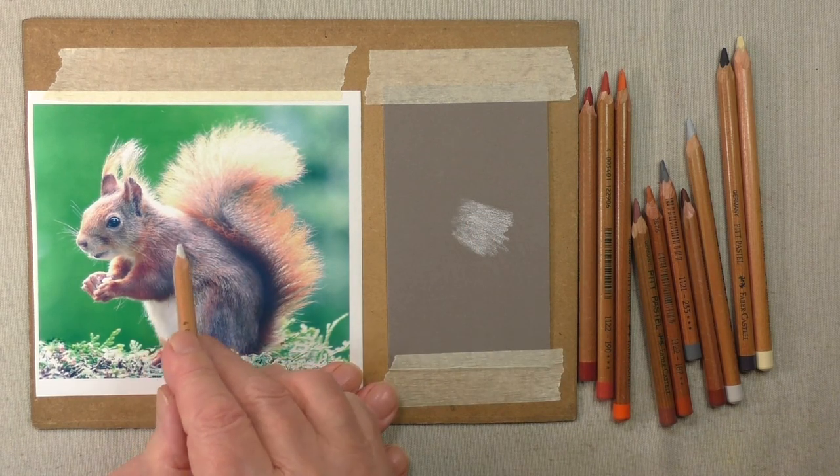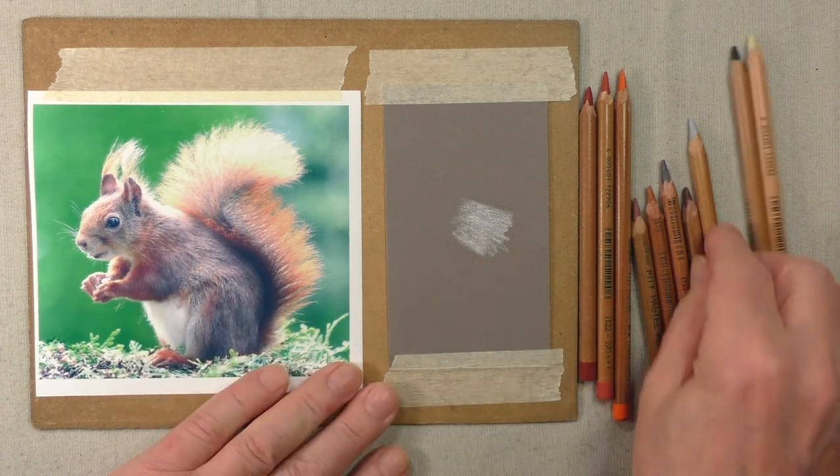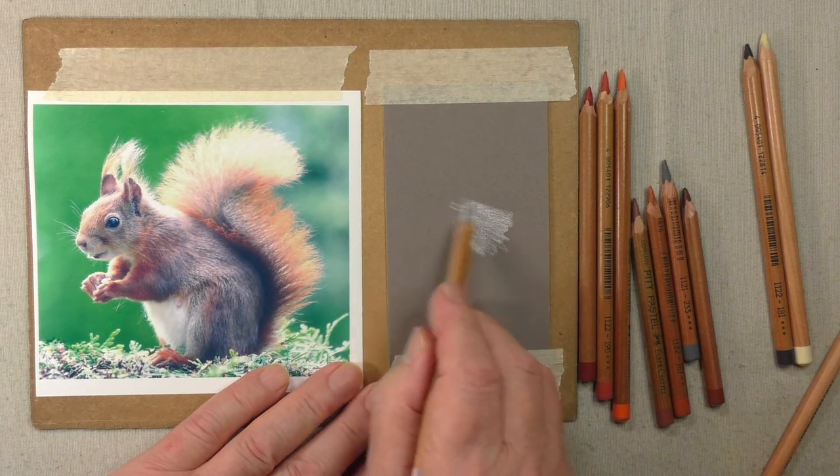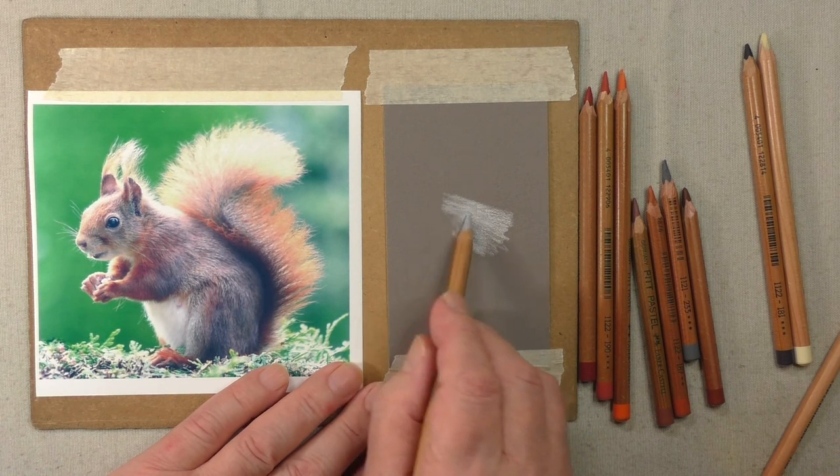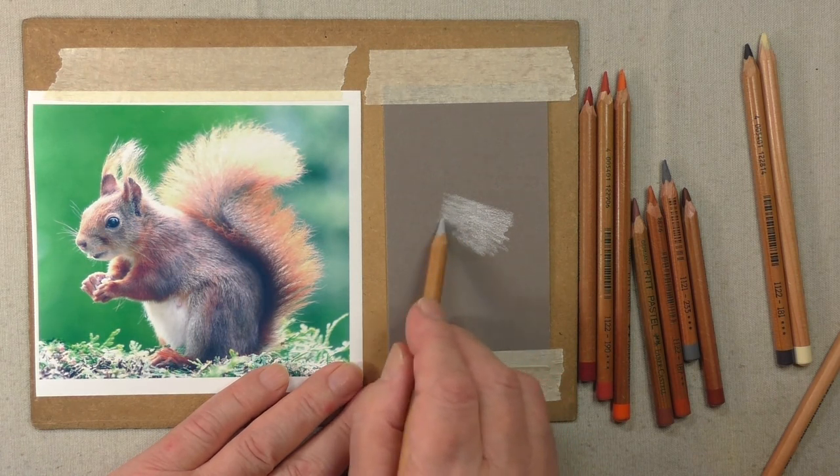When you get to this area we've got a darker area, so I'm going to use the grey. This is 230 in Faber — but again you can choose your own pencils to work it out. You can see an awful lot of difference.